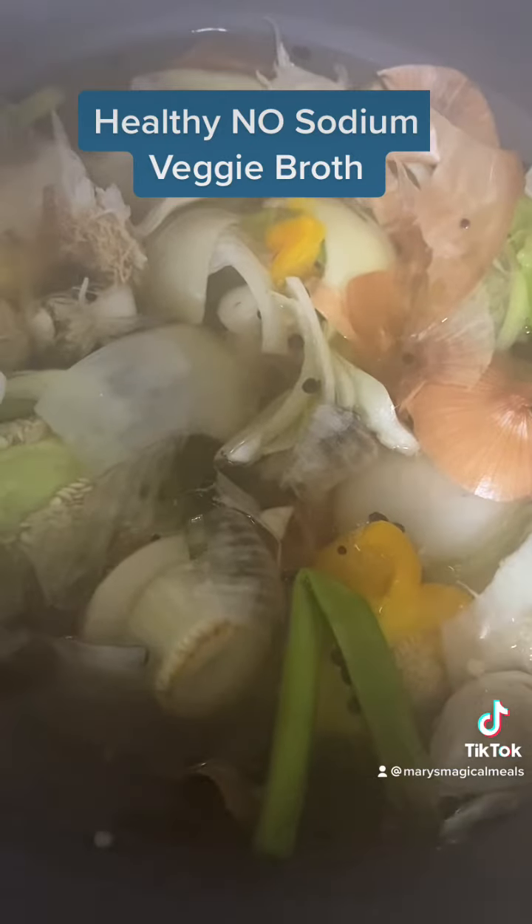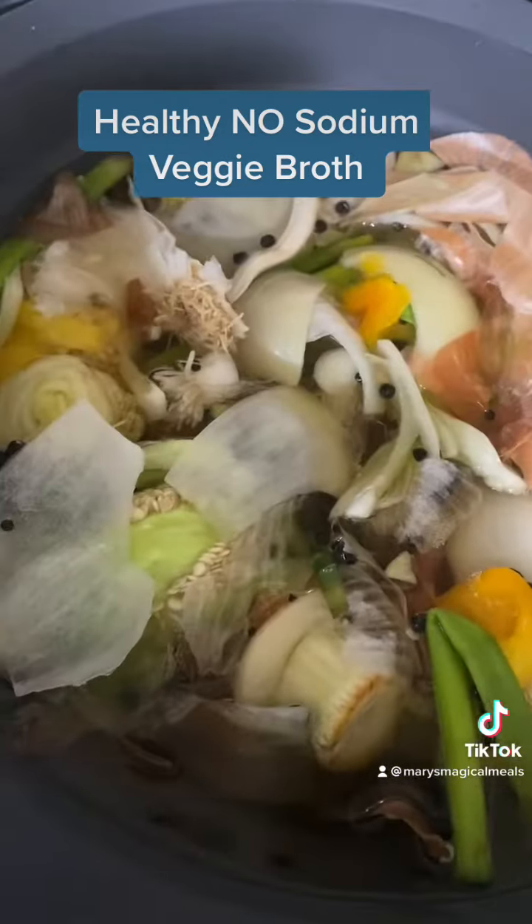It took about 15 minutes to get up to a boil, and I turned it down to medium so it can just simmer.